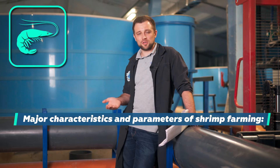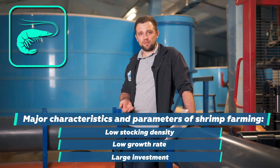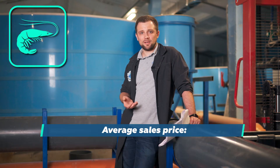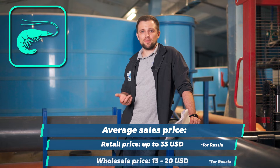Shrimp is very similar to Australian crayfish in farming parameters, and also very similar in terms of pros and cons. It also has low planting densities and low growth rates, and requires more significant investment. It has a higher selling price than sturgeon or trout — the retail price reaches 27 to 35 US dollars per kilogram, and the wholesale price is 13 to 20 US dollars per kilogram.